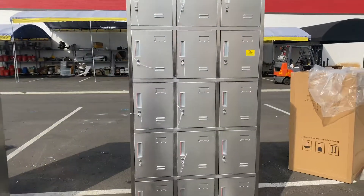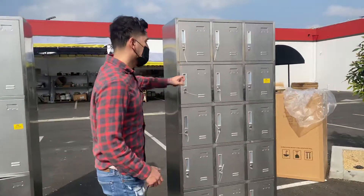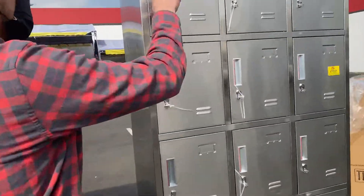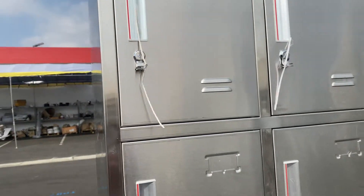It is going to be a 15-door locker that functions with a lock, not with a key. So you will have to get locks in order to lock these doors.